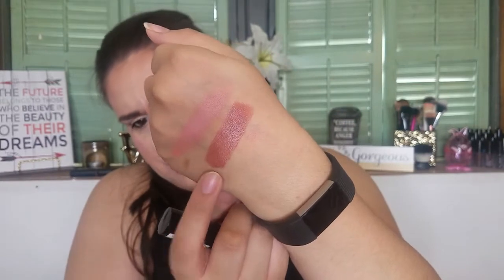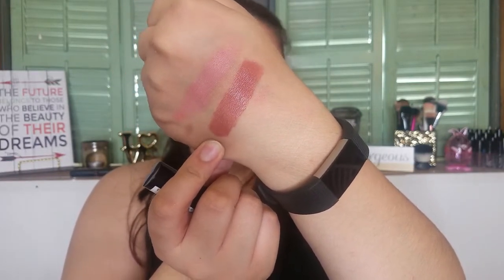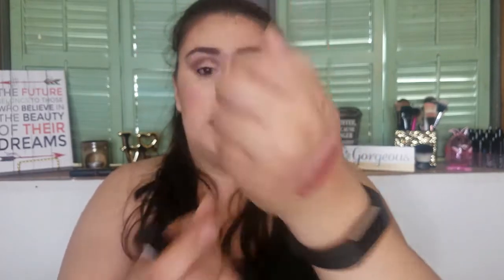Next is the NYX Whipped — it says 'fouetté,' which I'm assuming means whipped in French. I got the color Cocoa Bean and it's a lip and cheek color. I tried it on my lips and it's really glossy — let me swatch it on my hand. It's a mousse formula meant for lips and cheeks. I don't know if I'll use it on my cheeks but definitely on my lips. I like how it feels, though it's definitely not transfer-proof.